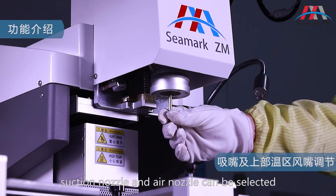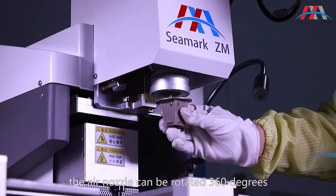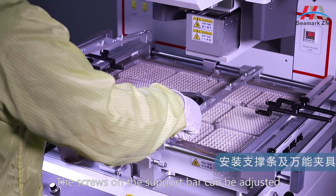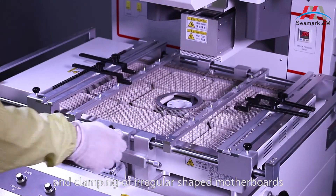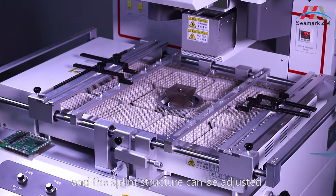Suction nozzle and air nozzle can be selected according to the sites of the PCB. The air nozzle can be rotated 360 degrees. The screws on the support bar can be adjusted to prevent deformation of the PCB board. The L-shaped clamp can be used for positioning and clamping of irregular-shaped motherboards. The splint structure can be adjusted.